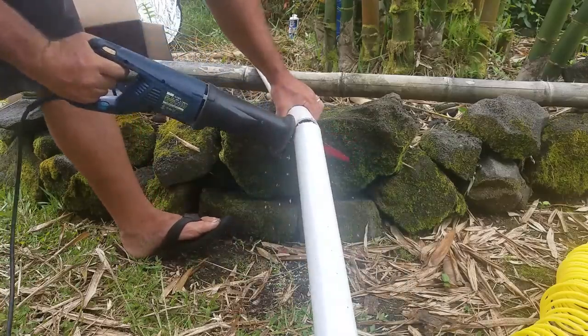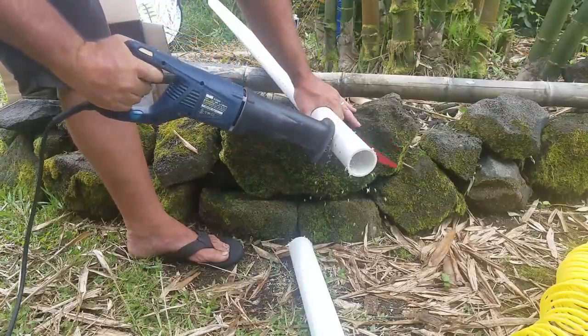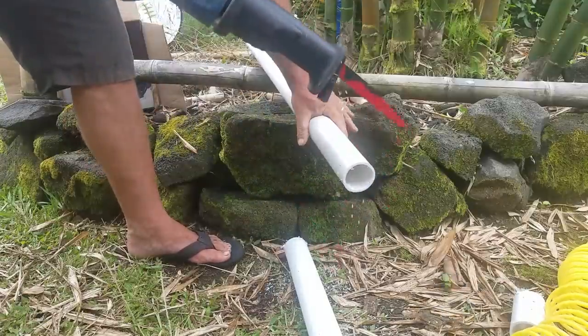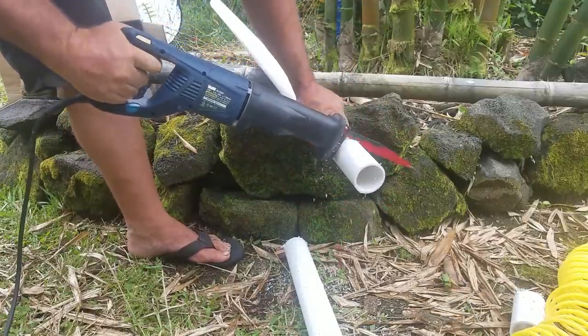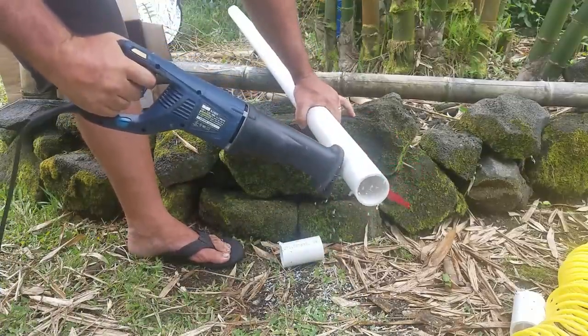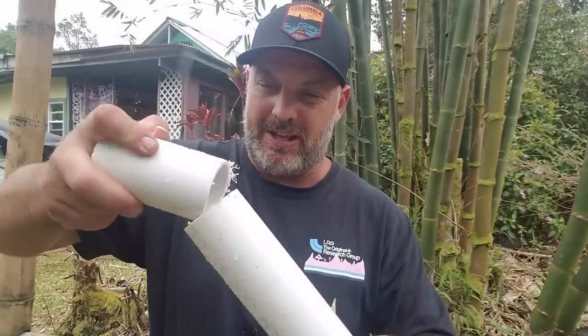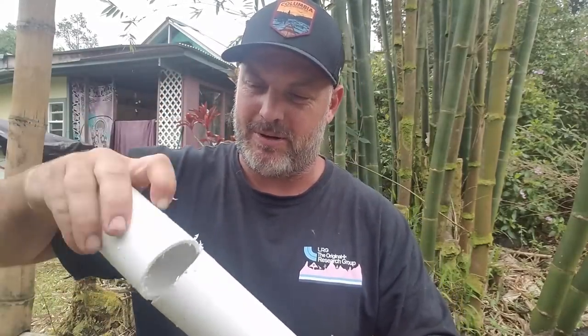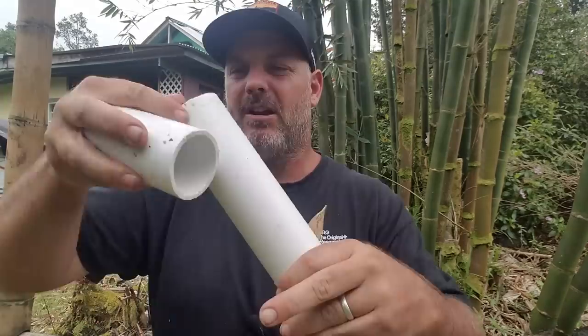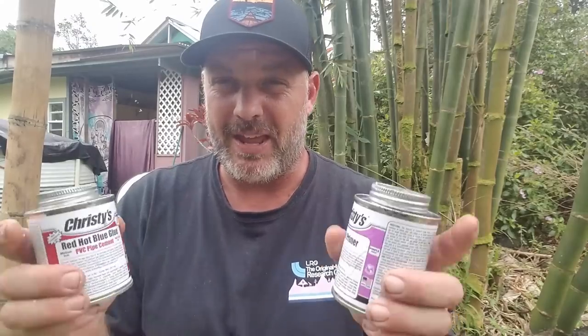We're going to pressurize our bamboo. We'll start by cutting our two-inch pipe — one section about three to four feet long, a couple of short sections to add the different couplings and elbows, and a slightly longer one at the bottom where the rubber coupling will match up with the bamboo. Once you have those pipe sections cut, it's good to rub the ends and get those burrs off.